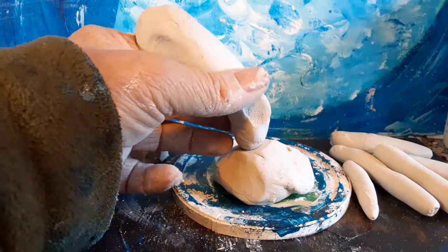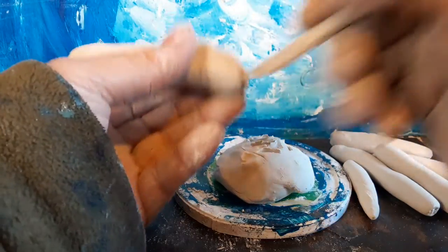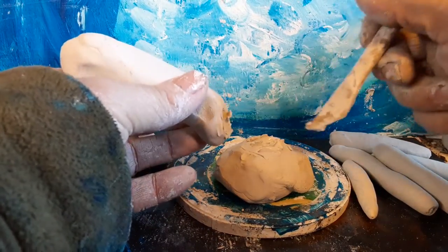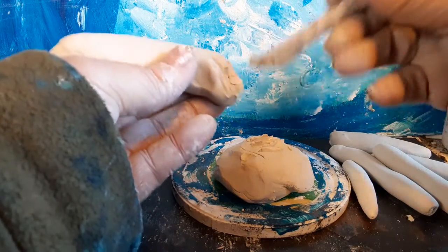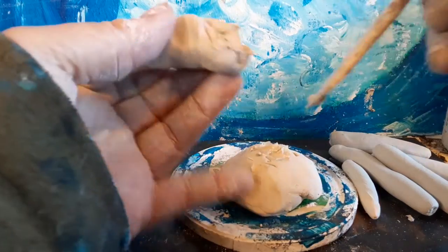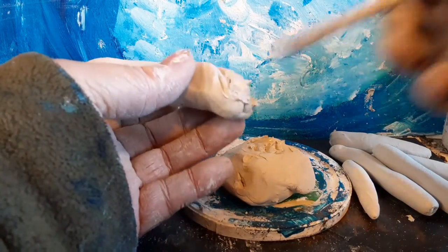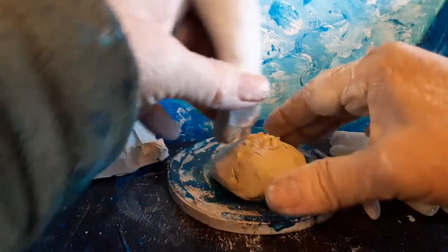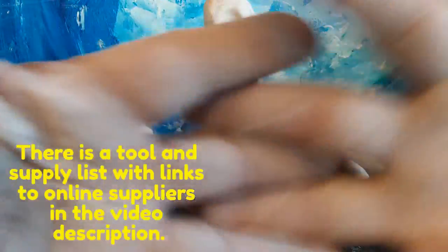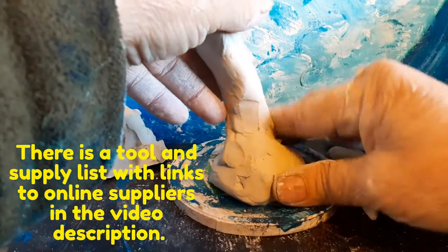Now, not always — depending on the application — the best thing when you're sculpting and joining one piece of clay to another is to do this. It's called scoring. What that does is it actually creates a little mud if the tool is wet that you're using, so when you put the two together, they kind of interlock like that and they become one piece.